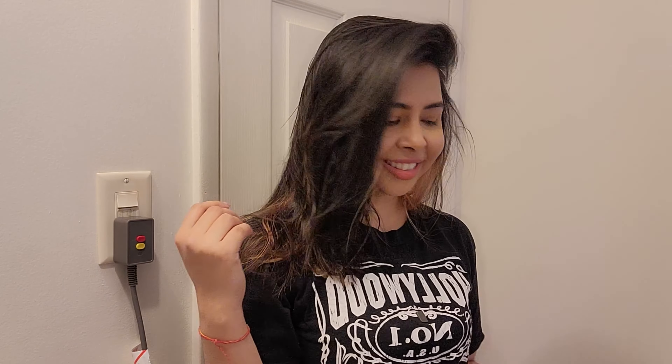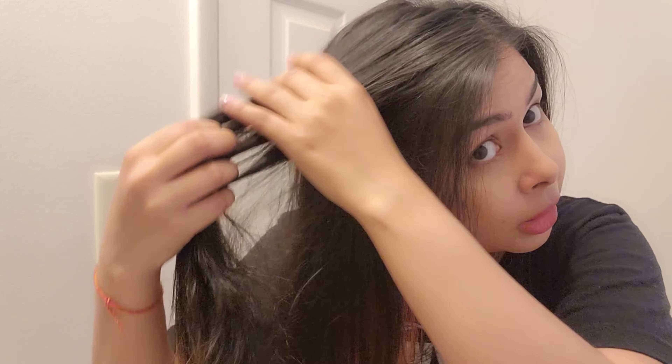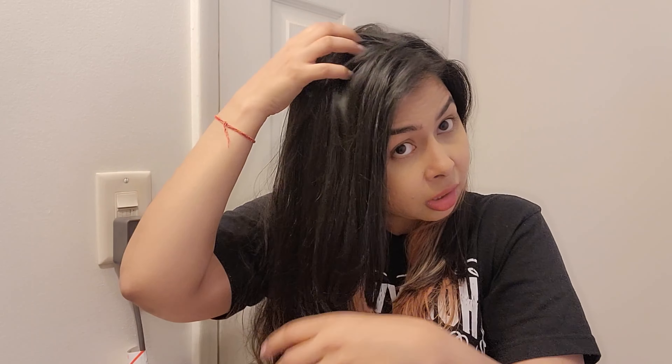It is drying very quickly even at low speed and low temperature. It's pretty much dry now, so I'm going to use the styling attachment. I'm done, guys — it looks very straight and very shiny. I used the heat at low initially but then increased it to high, so the temperature and speed were both high. But still it is very shiny — it did not take away the moisture because of the ion technology. It also removed the frizz; it looks really, really beautiful.